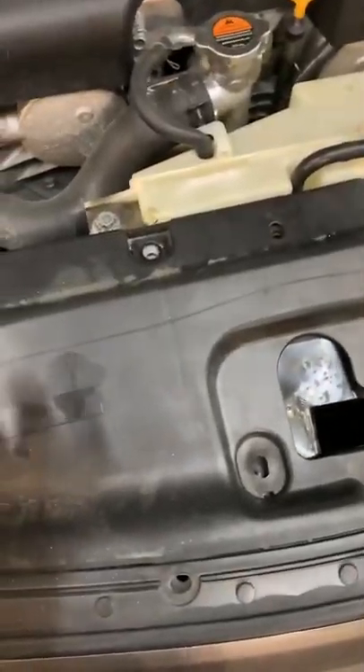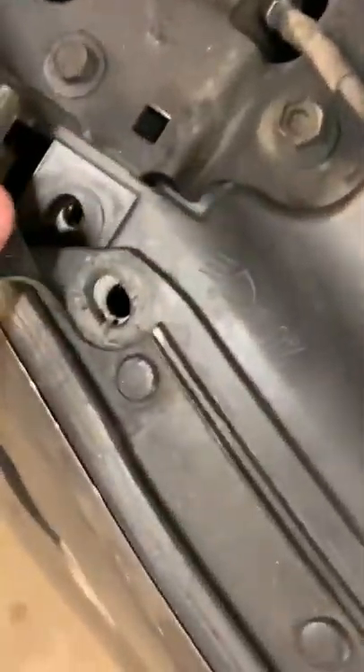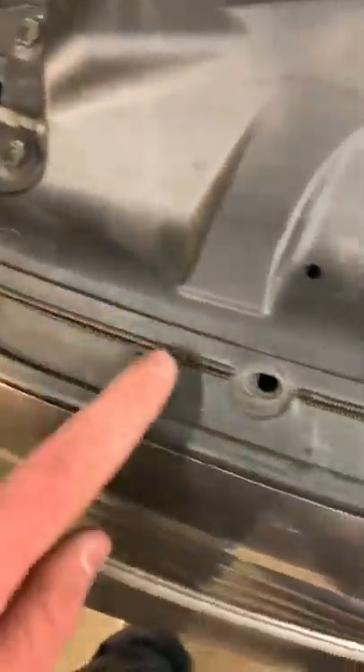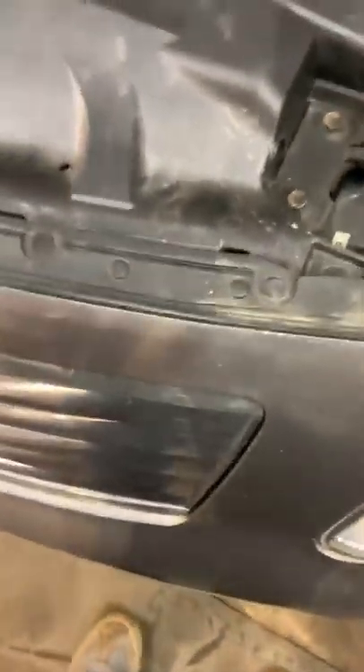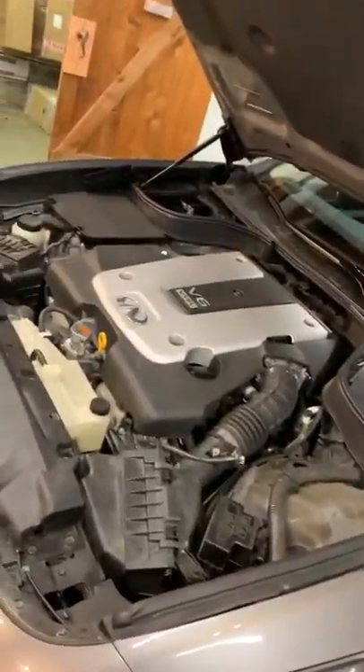First thing you want to do, open your hood of course, and you want to take this plastic panel off. There'll be seven 10 millimeter bolts you have to take out, and then six clips you can take out with a simple tool like this — just a little cheap clip remover. Or you can use a flat blade screwdriver.